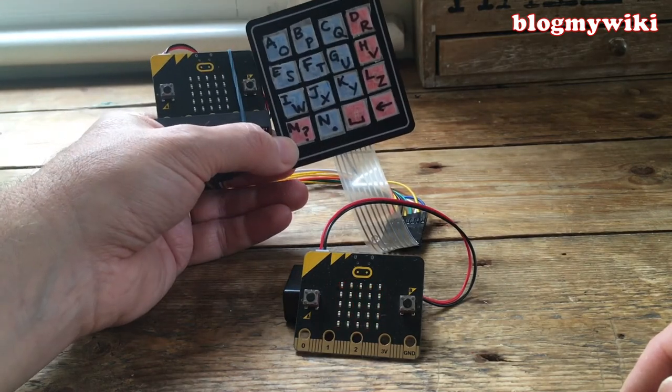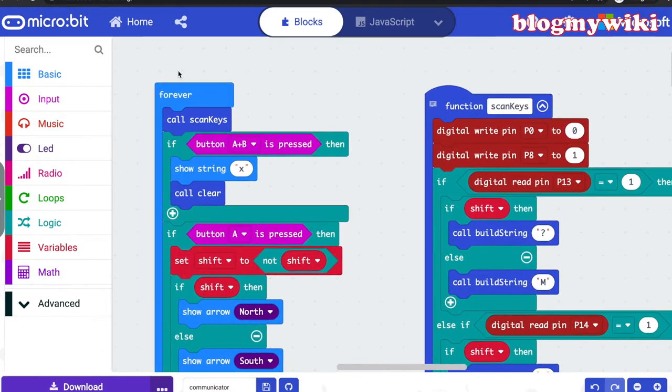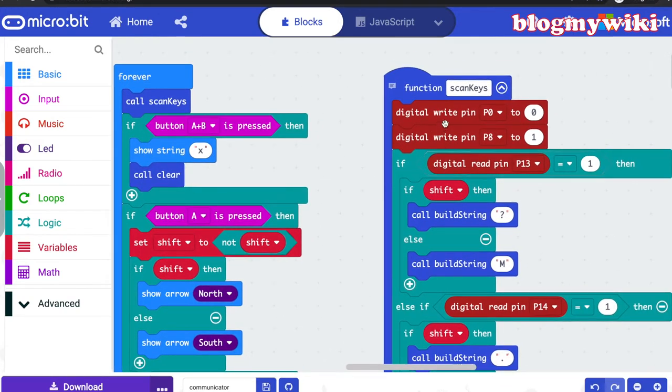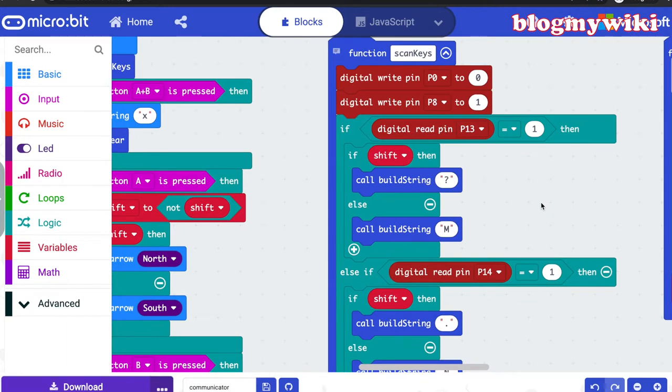Let's have a look at the MakeCode program that makes the communicator work. I've got a forever loop that calls a function called 'scan keys.' Scan keys polls all the rows and columns on the keyboard by writing out a signal on each row in turn and then reading the signals it gets back from the columns. If it gets a signal back, it means you've completed an electrical circuit, and that means you've pushed a button.